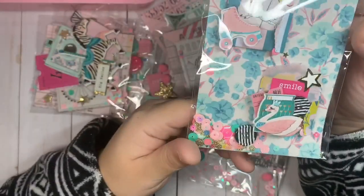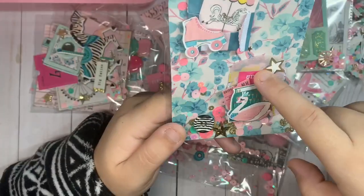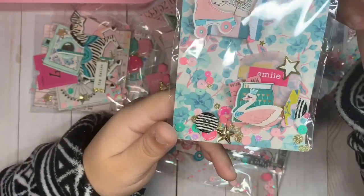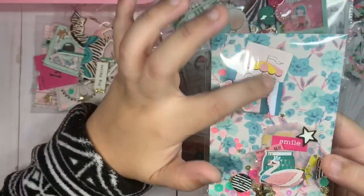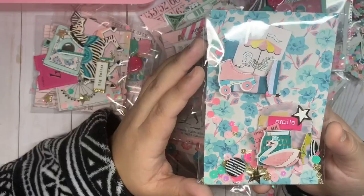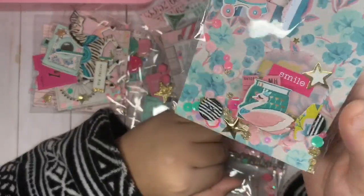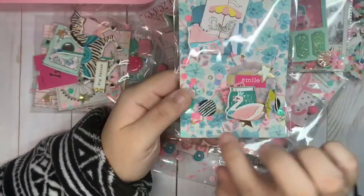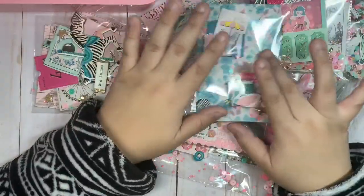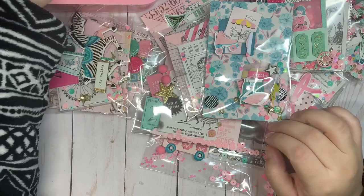I also made some of these other embellishments — these ones are like envelopes. I added vellum and a cute word sticker that says 'Smile.' This one is a tiny cut apart ephemera that I added inside the little pocket envelope.